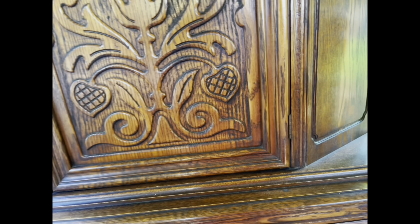While sanding, I noticed on the china cabinet some of the veneer on the side was loose. So I'm pulling back anything that's loose and I'll go ahead and fill it in later.